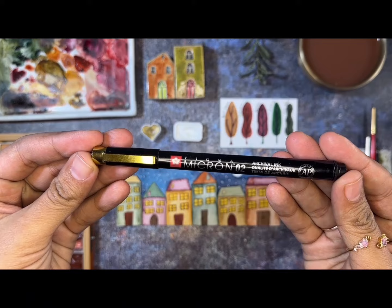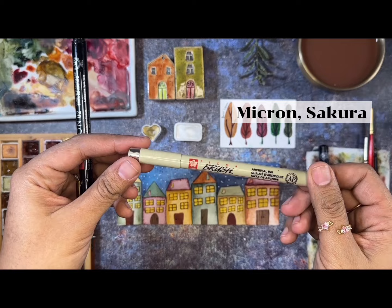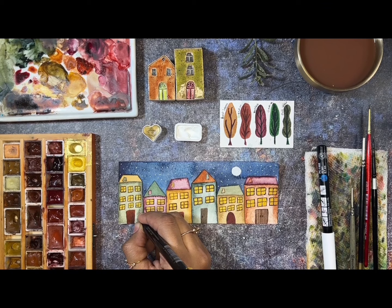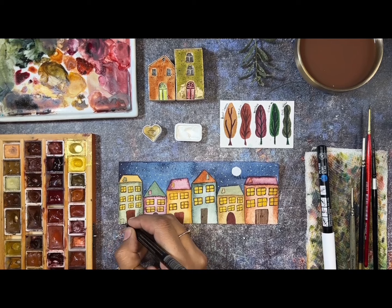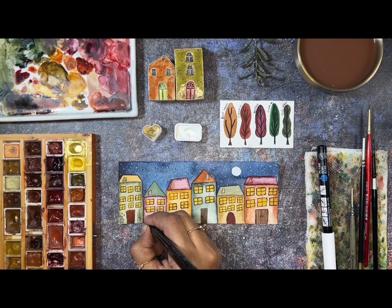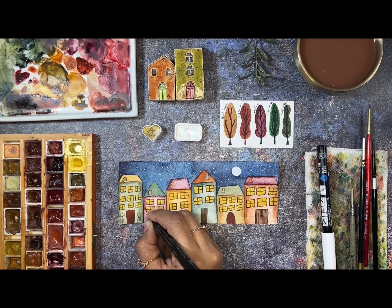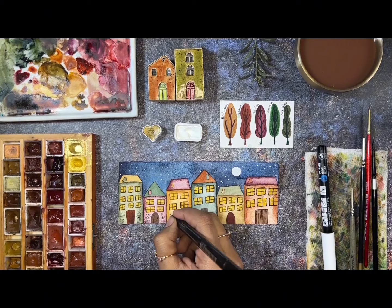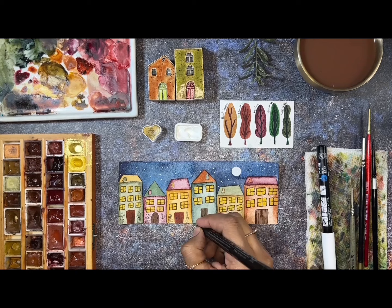We're going to use this micro pen — it's from Sakura, the gold edition. We're going to make small doodle plant details, like pot plants, on the buildings and houses. I like to make these details everywhere — you can make flowers, branches, plants, or if you want something different, like folk details, that would be nice too, or people and animals. I always fill my paintings with lots of details. I think it's very nice and fun — that is my style.